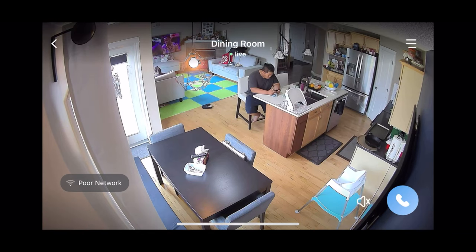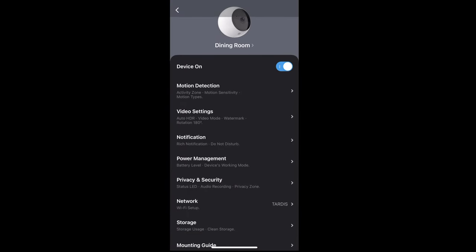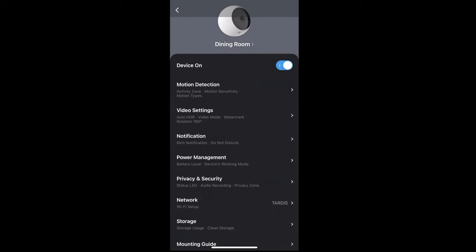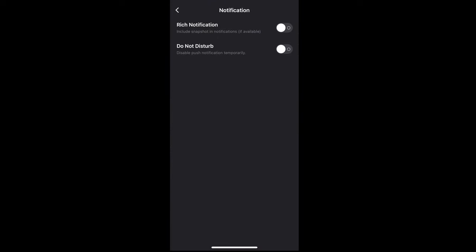Once all that is done, you'll have full control of the Nureo Spotlight Cam. You'll be able to turn on night mode, turn on the lights, and more — all in the app. In the settings you can turn off person detection or motion detection and adjust the sensitivity. You can also change notifications, including rich notifications or do not disturb.